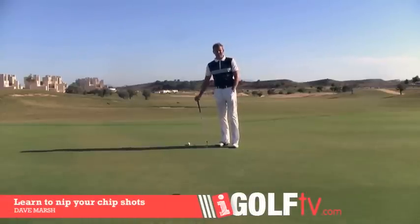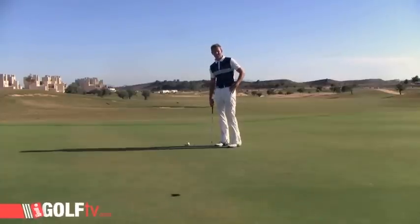Dave Marsh, ShyGolfTV, back once again with a tongue twister. I'm going to show you a top tore chipping tip — try saying that first time!